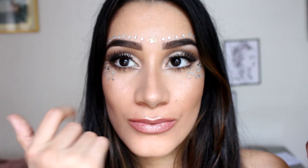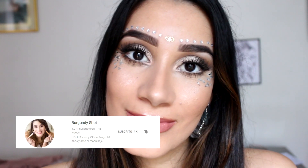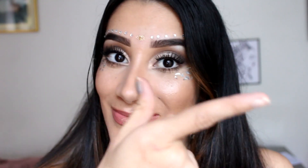Hola, ¿cómo están? El día de hoy les voy a mostrar cómo hacer este maquillaje para las personas las cuales no les gusta vestirse de Halloween pero que quieran ir maquilladitas a una fiesta de este tipo.